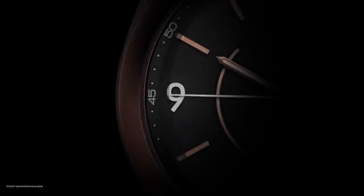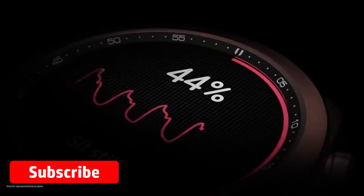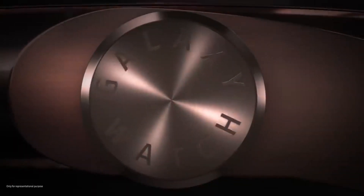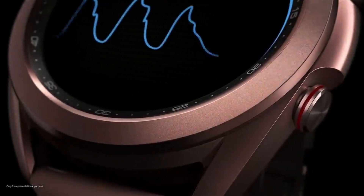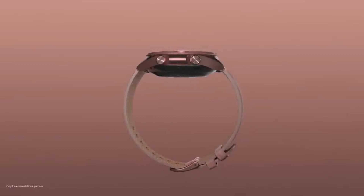To use the ECG in the US, you have to download the Health Monitor app on your smartwatch and then you can open the ECG tab. Samsung has warned that the feature is only for reference purposes and before taking any medicines, visit the doctor. You can now use the ECG function on both Galaxy Watch Active 2 and Galaxy Watch 3 in the US.